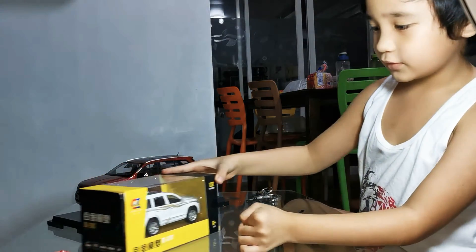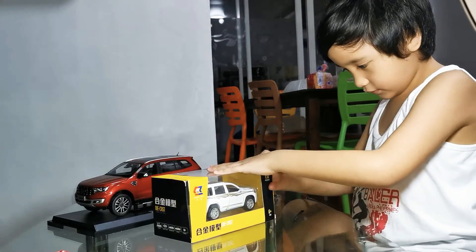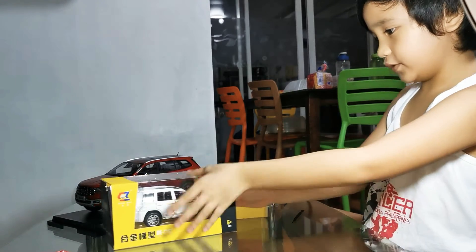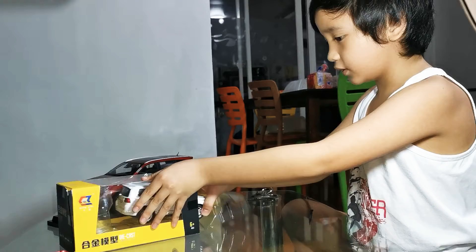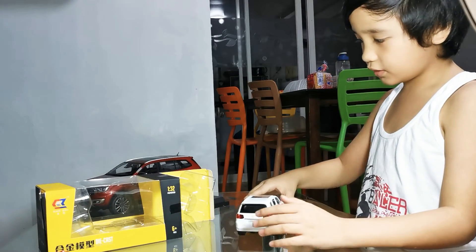And then we'll be unboxing the tiara. I'm going to open it as well. We need to put this, then take it off. And that's another one. We don't have one of these, just like the other one.